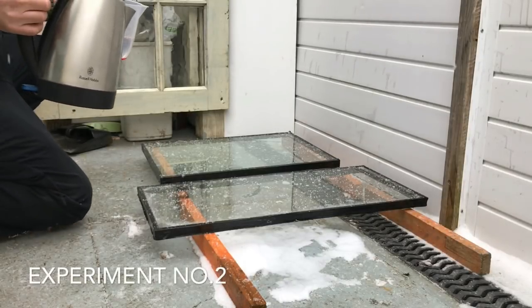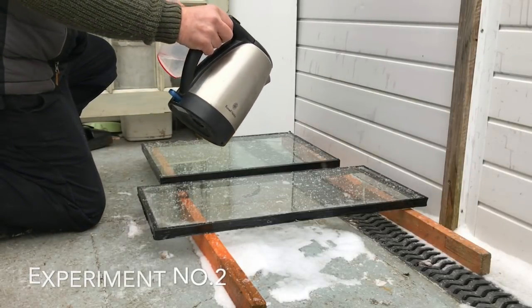Here we go — half a litre of just boiled water and half a litre of cold water.